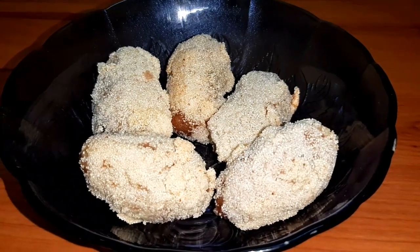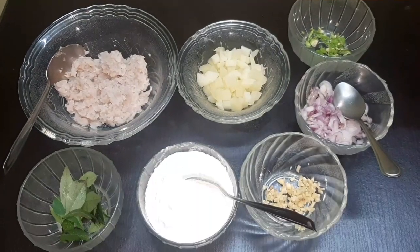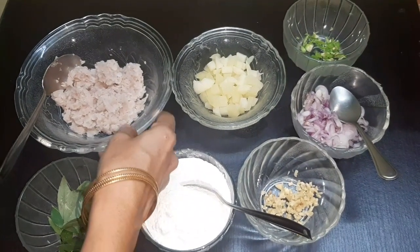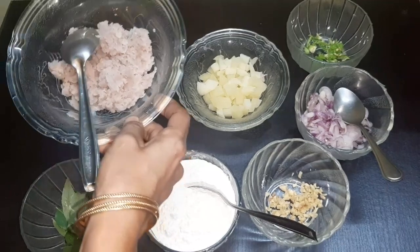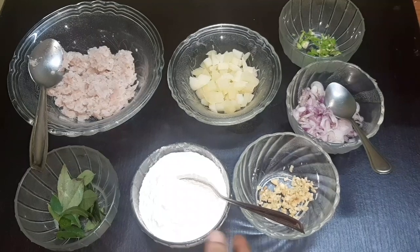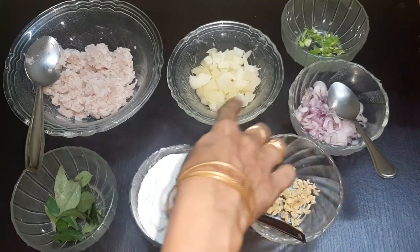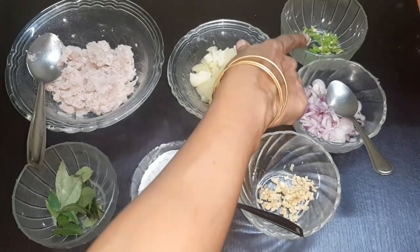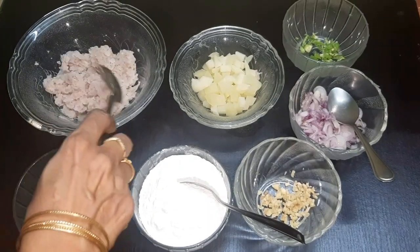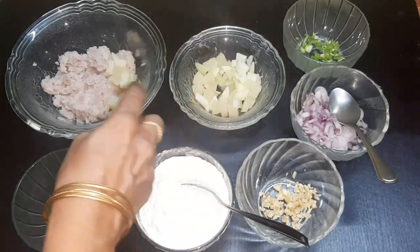We have to cook the bread. Now I'll add the ingredients for the first kebab. I'll add a piece of the kebab in the middle, put a little bit on top, and you can cut the whole bowl in half to make it a little smaller.